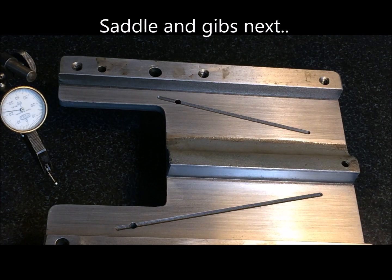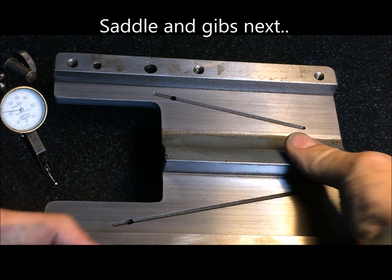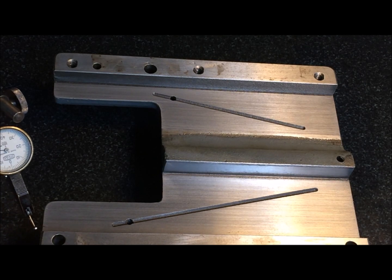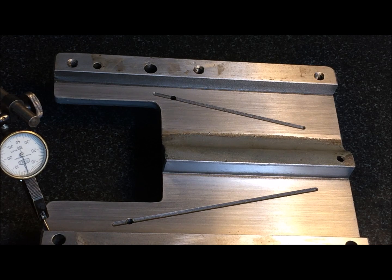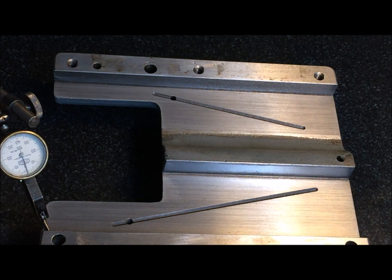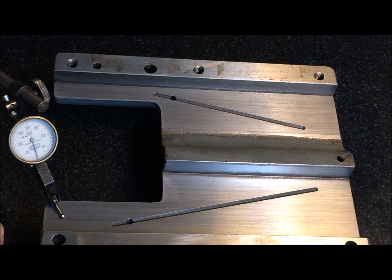This is the saddle, this is an ML7 saddle. As you can see, it's not much worn. I can run it into the reference area here, and also up here, and around all four corners — the wear is about one to two hundredths of a millimeter.